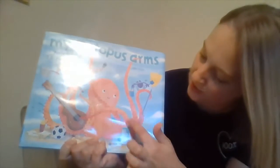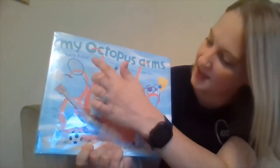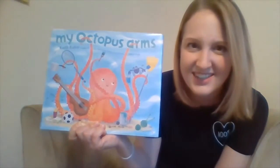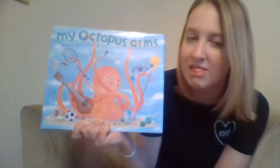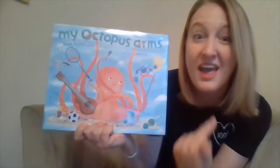One, two, three, four, five, six, seven, eight! Octopuses have eight arms! How many arms do you have, friend? Does an octopus have more or less arms than you? Yeah, more arms for sure. I wonder what kind of things he can do with eight arms. Let's see.